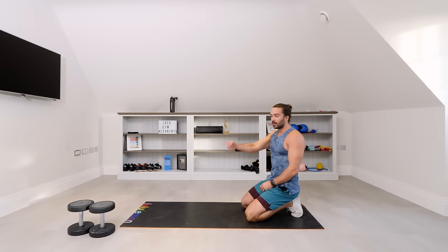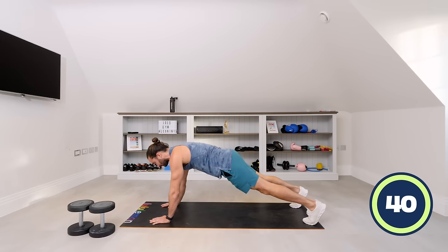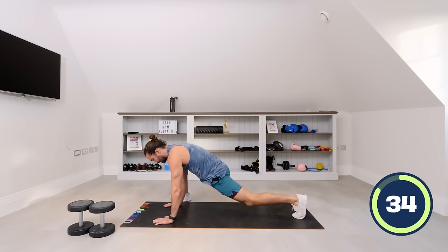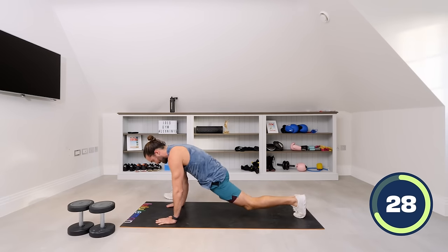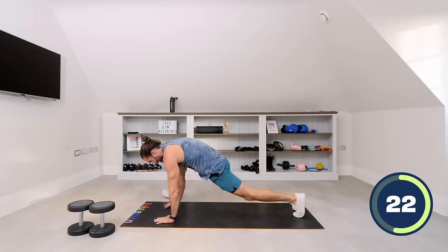Then we're going to our first exercise with the dumbbells. So, high plank to start with — starting on the hands. We go elbow, elbow, hand, hand. Bring your left foot towards your left hand, right foot out and repeat. Down, down, up, up — step and step. Go down again: down, down, up, up. Step, open up the hips and alternate.